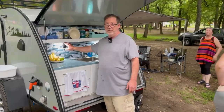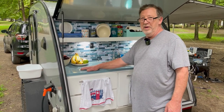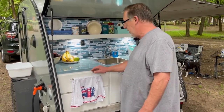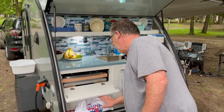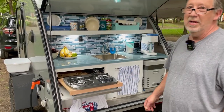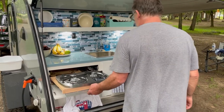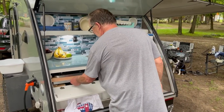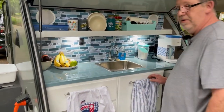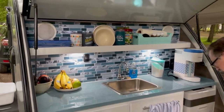I moved the switch for the pump closer to the sink. The cooktop used to be here, and the other sink was here originally. Then I moved the cooktop. And the furnace is still here — still the original furnace. This is a total gut and replace — a whole new countertop.